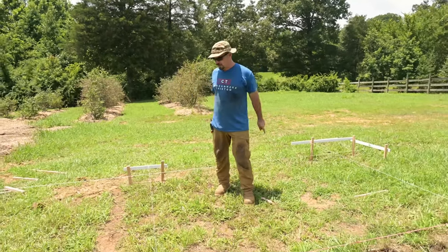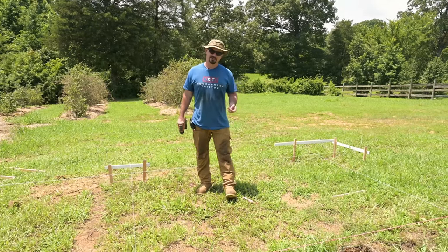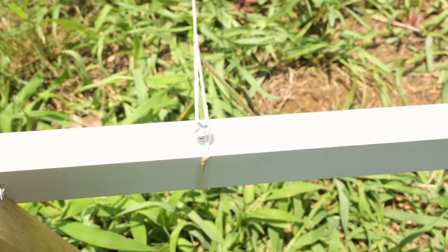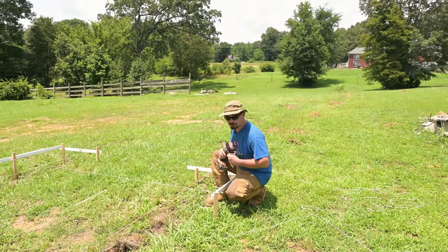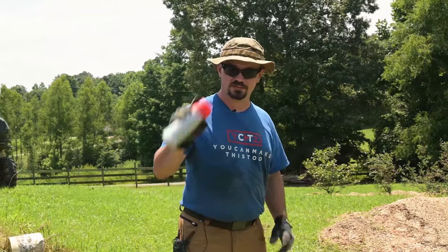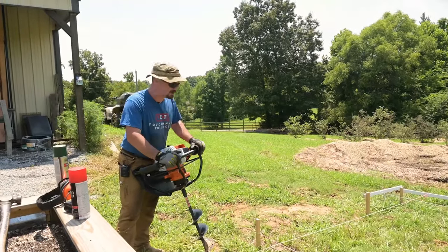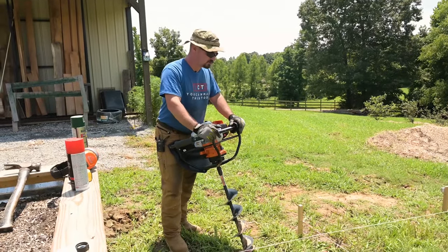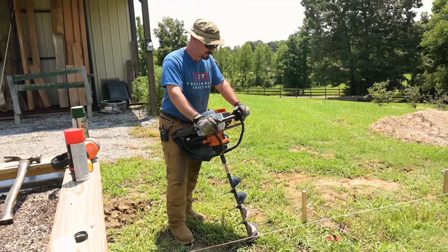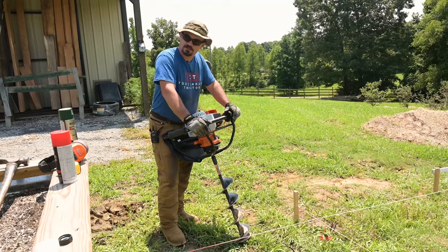So we got our batter boards up, all of our lines are in — everything square, parallel, and perpendicular. Now that everything's set, I'm putting screws where all the strings are so as we need to take the strings down and put them back up, we can put them back exactly where they are without kicking them around. All the screws are set; I just painted where I need to drill my holes and my Steele BT-131 auger — made in America. I'm going to move the strings out of the way, drill the holes, then the screws make it easy to put the strings back so we can make sure all the posts are in the right holes and get the posts set.